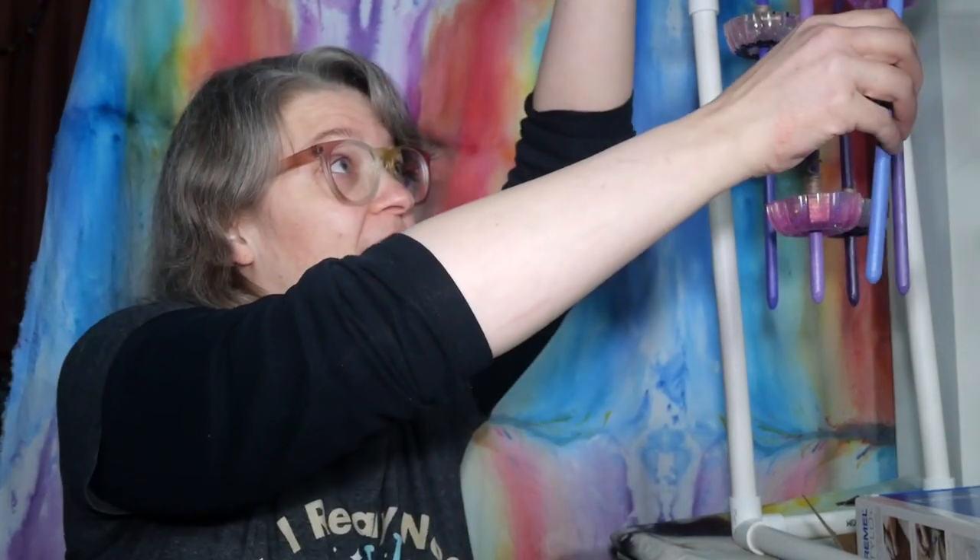Hello and welcome to Alchemist Whim, and I am Alchemist Jen. Hello, welcome to the day! I hope you're having a good one. The whim of the day is to keep working on these drop spindles.